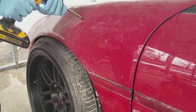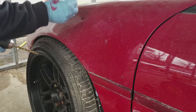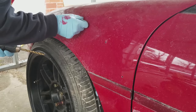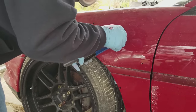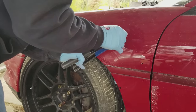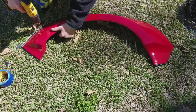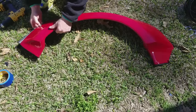I went back to the fenders and installed some riv nuts. A riv nut is basically a nut that goes into your fender and clamps itself in there to give you threads in the sheet metal or fiberglass. I like this over a rivet because I'm able to put the fenders on and take them off — I've still got a lot of work to do on this car that's going to require pulling them off and putting them back on, and I just think it looks a lot cleaner.